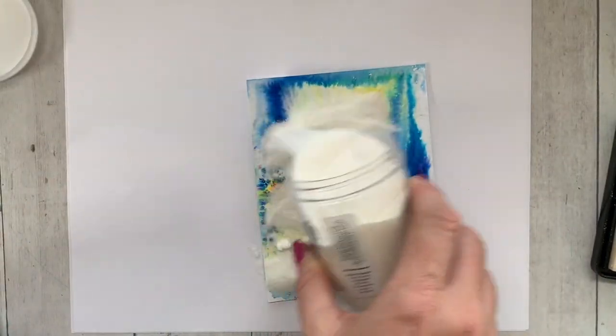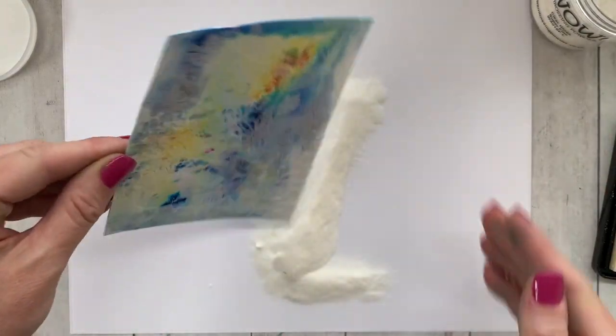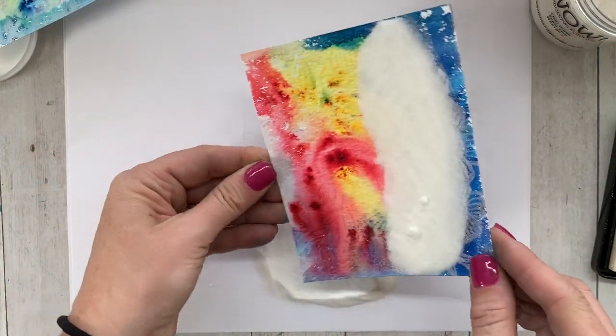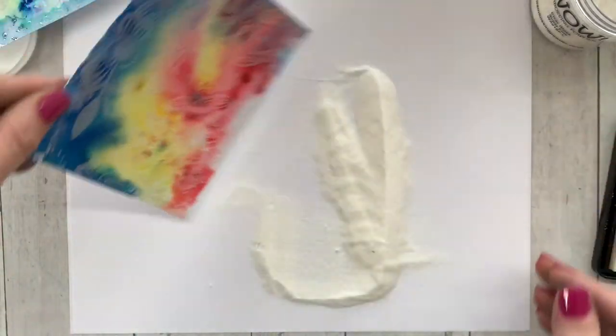Because this is watercolor cardstock — the Ken Oliver watercolor cardstock — one side is smooth and the other side is pretty bumpy, so it's cool because you have the choice of which side you want to use. Regardless, I just wanted to make sure I got really good coverage.